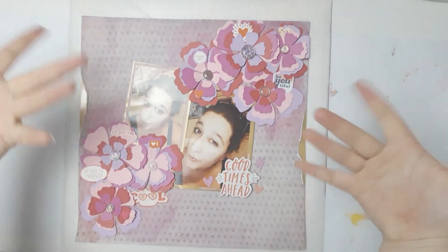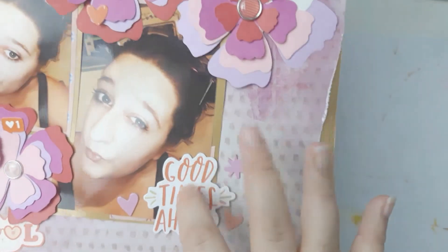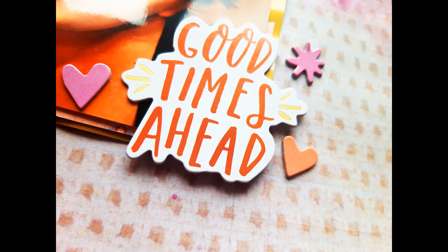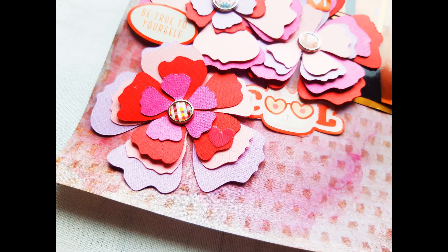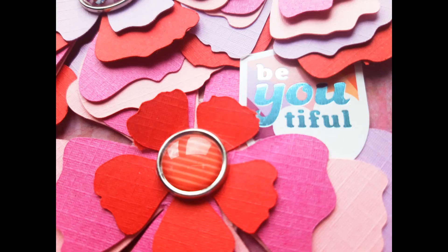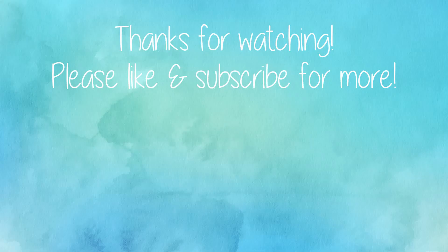Just adding some glue here and there and I think I'm done! So that was a bit of a stash bash situation with the brads and I really love how it turned out — it's kind of different to my usual style, maybe because of the brads. I really hope you enjoyed this video. Please give it a thumbs up if you liked it, consider subscribing if you haven't already, and I will see you next time. Thank you so much for watching, bye!